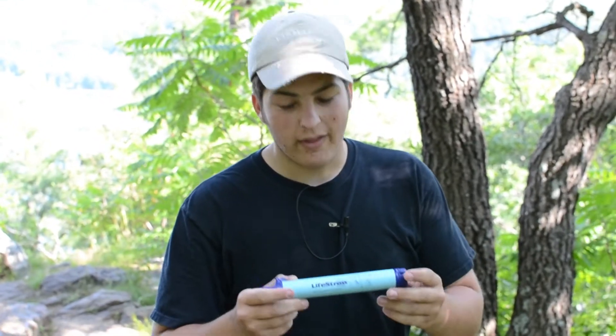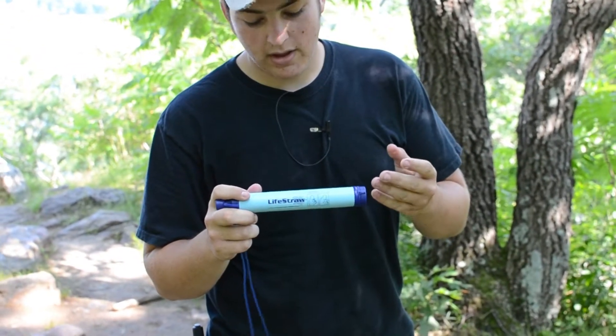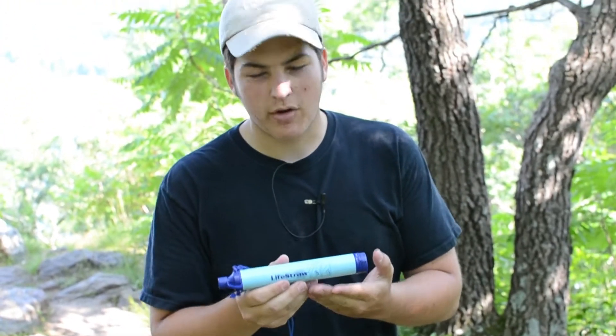How's it going everyone? It's Josh here with American Wilderness. Today I'm doing a review on the LifeStraw. This is an award-winning micro water filter.